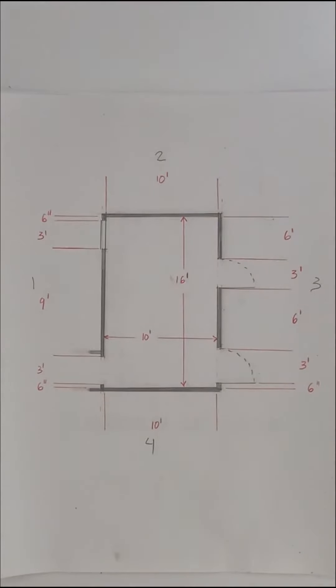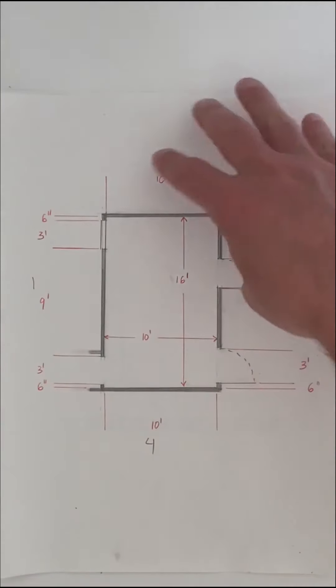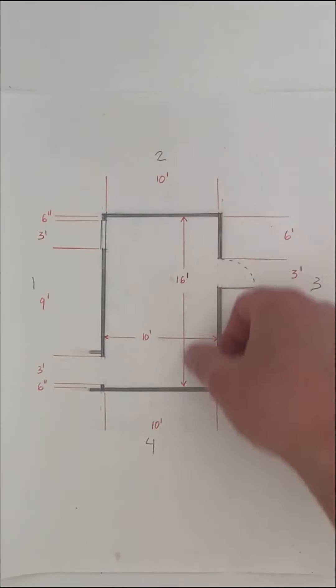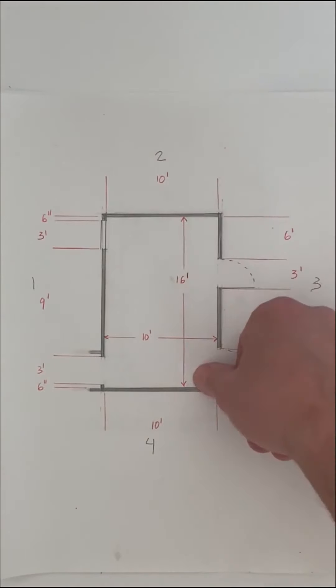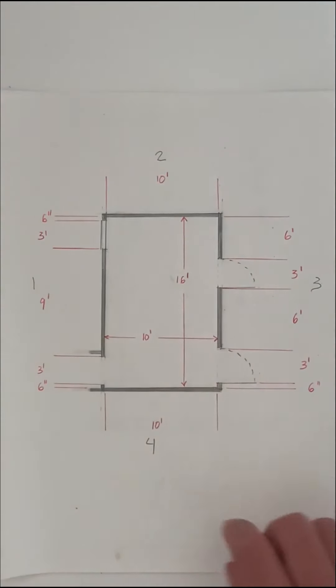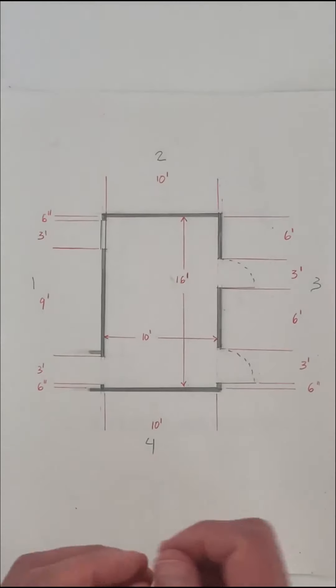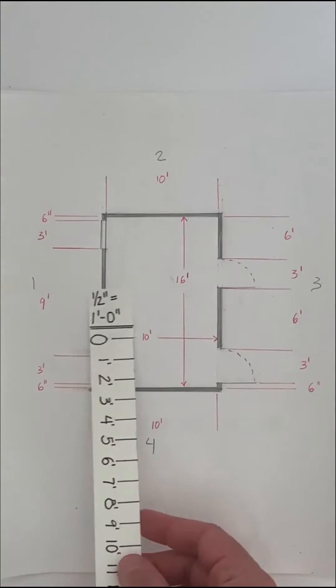I'm back with a cleaned up version of the plan. I've taken most of the dimensions and put them on the outside of the plan, but I did want to show that we have the overall dimensions of the inside of the room — 16 feet for the length and 10 feet for the width. I've also added all the other dimensions we'll need to draw the plan to scale using a one-half inch equals one foot scale.